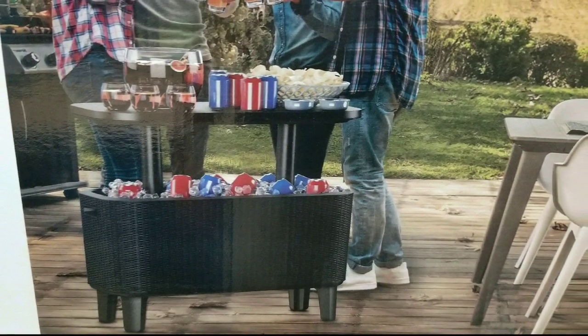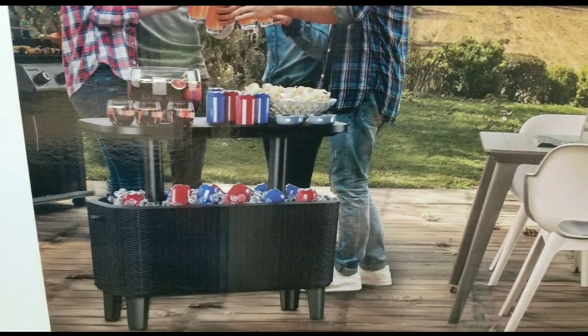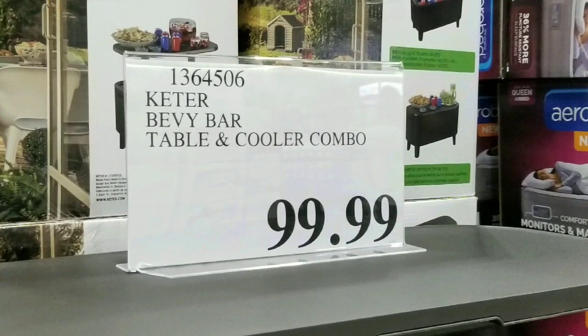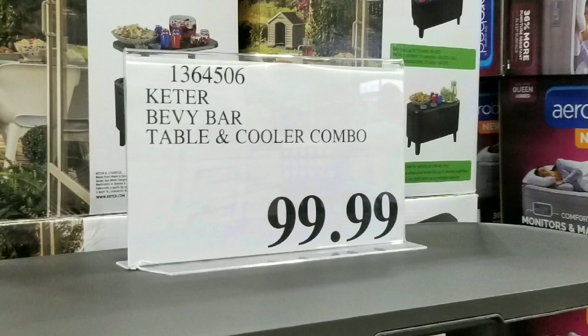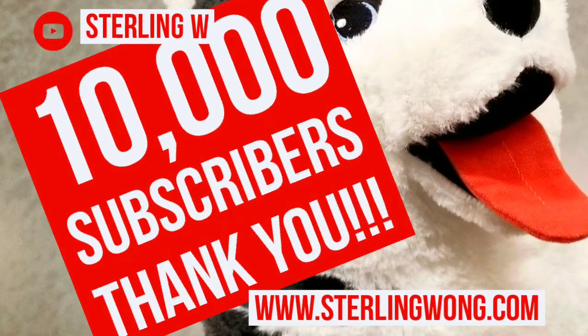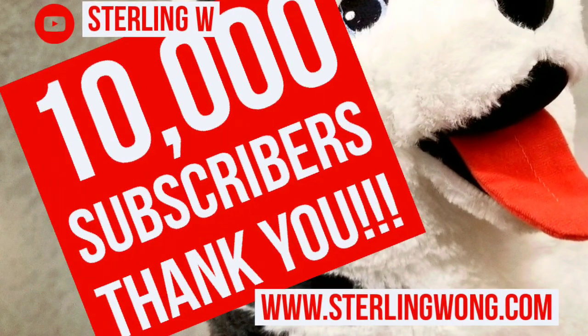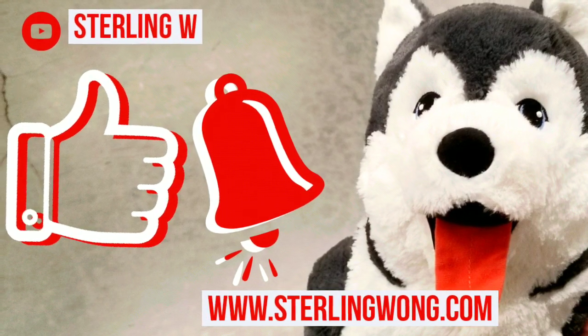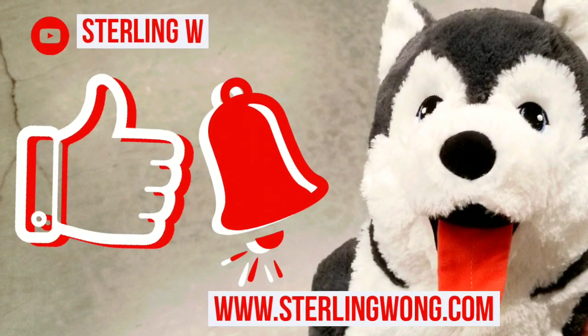Hey guys, I was at Costco and I saw they had this really interesting cooler table on sale for $99. This is the Kelter Bevy Bar table and cooler combo. Big thank you to all 10,000 plus subscribers to the SewingW channel — whether you're looking for Costco finds, DIYs, or reviews, please like, subscribe, and hit the bell button for more notifications.